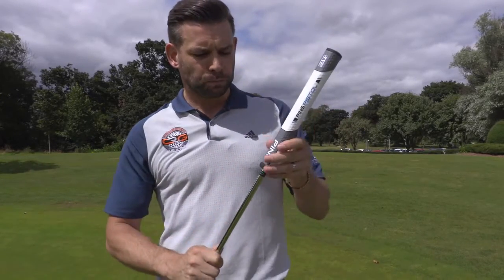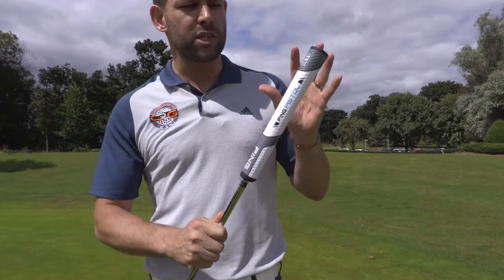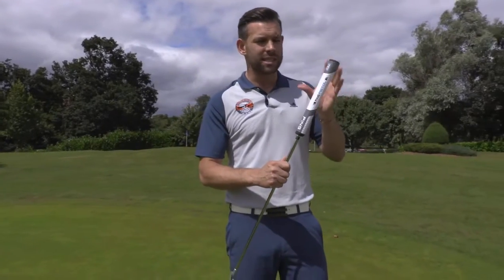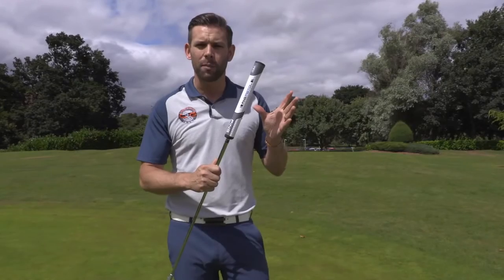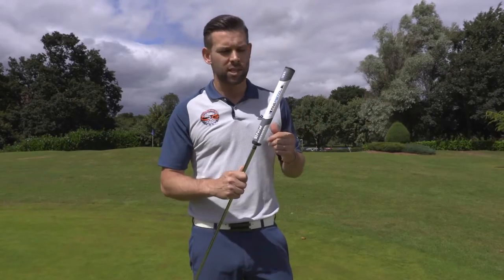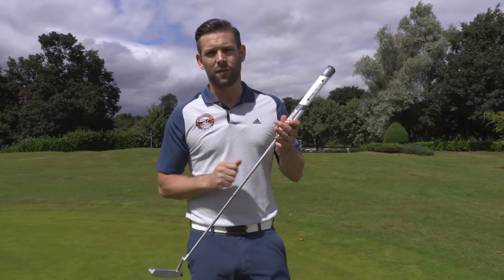Moving up to the handle, this is a brand new grip from Ping called the PP62. As you can probably see, it's a larger style grip and there's definitely been a trend recently to move towards this style of putter grip. This is the style I currently use on my own putter, so I love the way this feels. It's definitely a little bit bigger than what Ping have used in the past, but I certainly think it complements the head fantastically well.